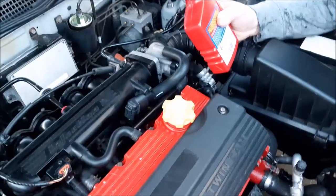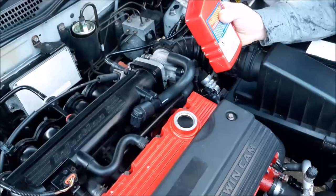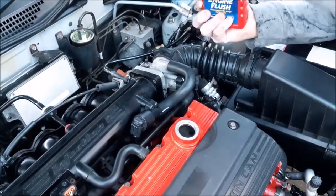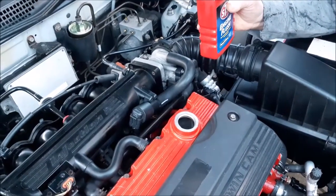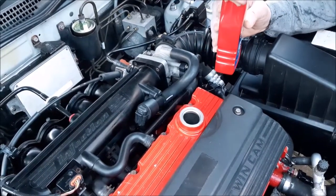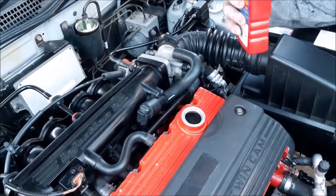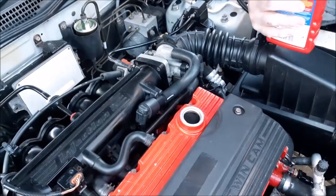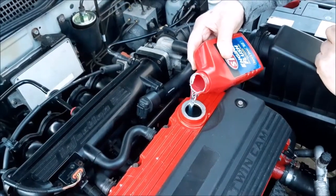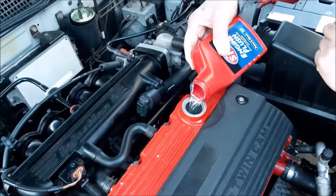We've had the engine running for about 20 minutes so it's nicely warmed through. We're now going to add the oil flush. It says to add it to a warm engine and then have the engine running for around 15 minutes on fast idle. It's a case of pouring it in, letting it run down, and then restarting the engine so it flushes through and gets out any dirty or sludged-up oil — which there shouldn't be much of since we keep the oil regularly changed, but we still think it's worth doing.